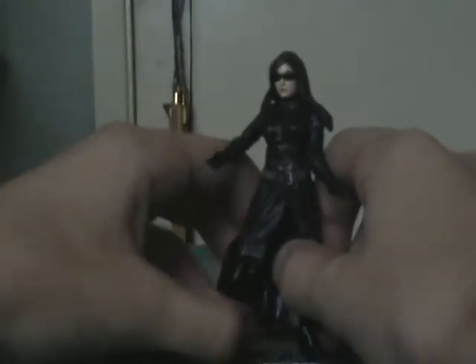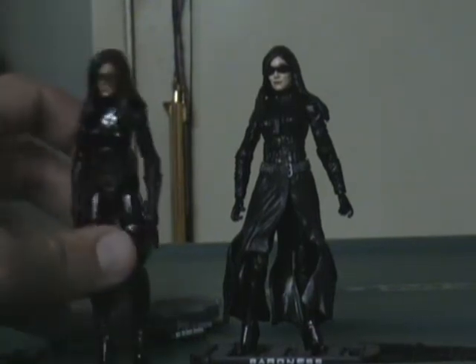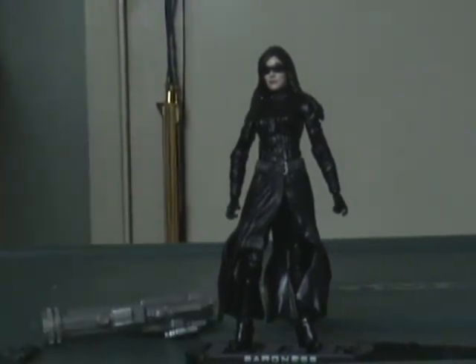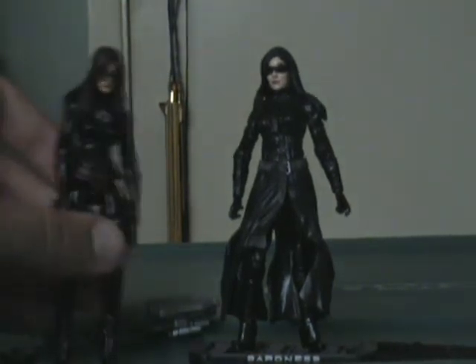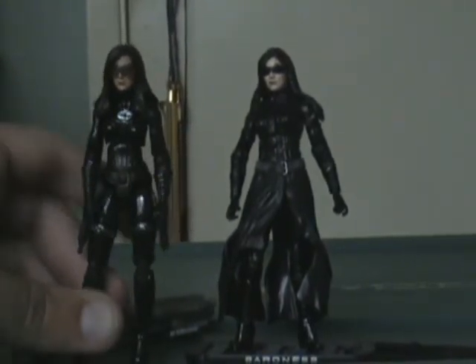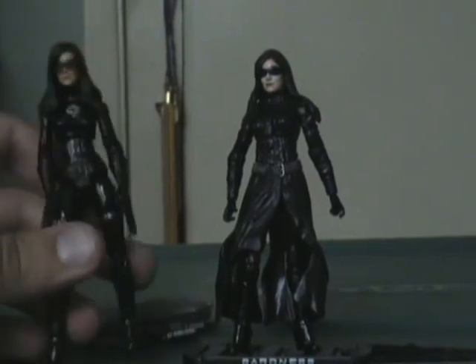She does have an ankle joint. It takes a lot of effort to get her back in, but she actually holds pretty well on her own — she's pretty well balanced. You're not going to get a lot of movement in the leg, but she is far more screen accurate than her counterpart. I can't really recommend one figure over the other — they both have very pleasing aspects in different ways. This one's very screen accurate and comes with a lot of cool stuff, but the other one's much more playable because this one can't sit inside a vehicle — the dress is going to get in the way, and the dress does not come off. It's permanently on there.